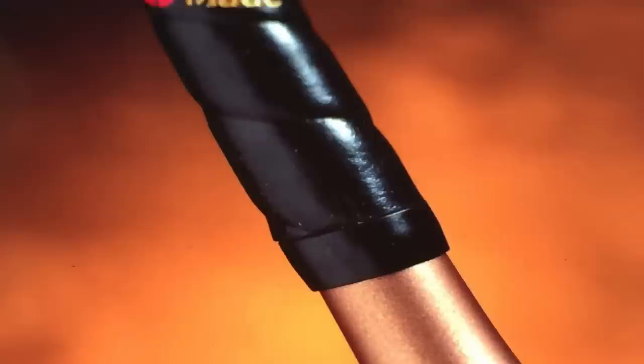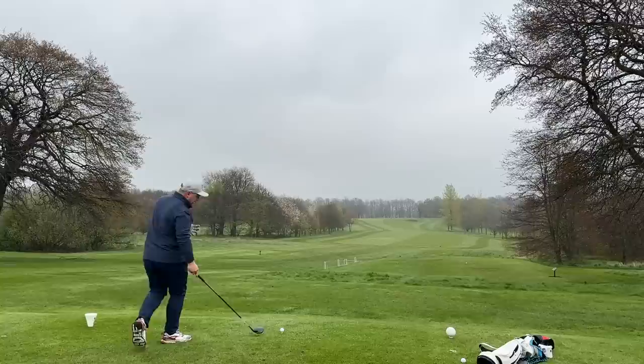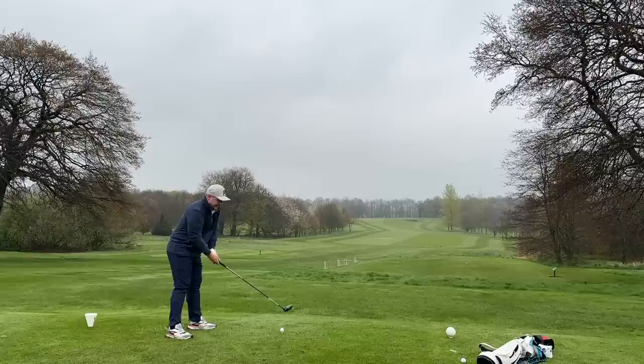If you were around when the TaylorMade Burner was released with its bubble shaft — we don't have a bubble shaft in this, a lot of people were umming and ahhing if it would — we do have a UST ProForce 65 M40X shaft which feels quite nice. We also have the Superstroke grip with the TaylorMade copper logo on it, which I really like. But I'm yet to talk about the party piece — what I really love about it, which no Mini Driver has had before.